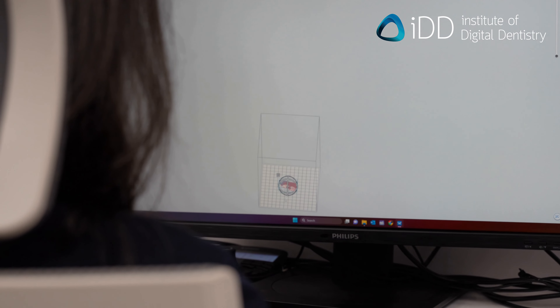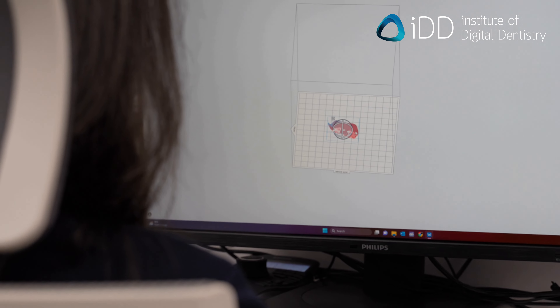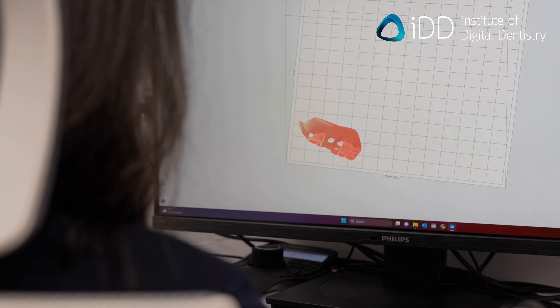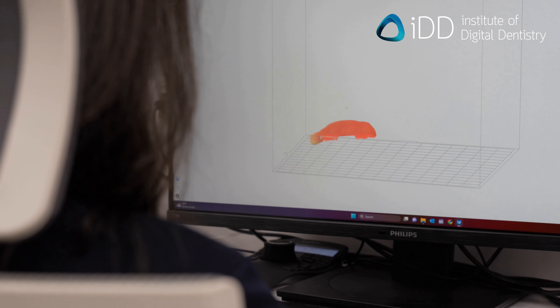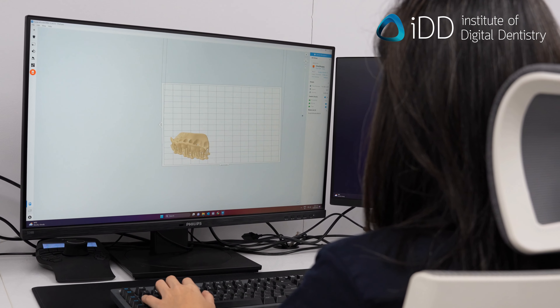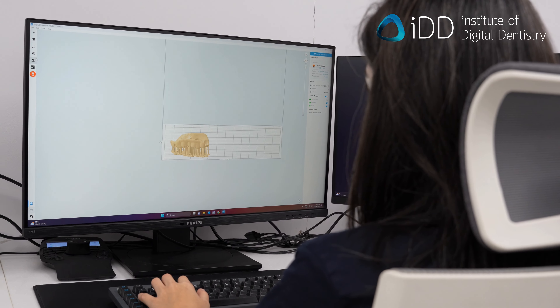Set up the surgical guide's printing position on the build platform and generate its supports. Remember to have the intaglio or fitting surface of the guide facing away from the build platform. Send the project file to your 3D printer and prepare your printer. In this case, we are using the Formlabs Form 3B Plus printer.